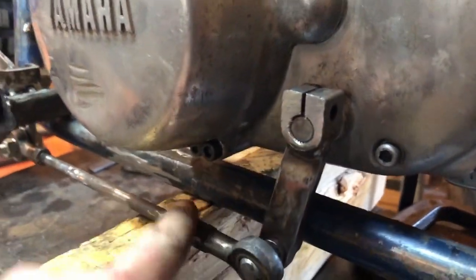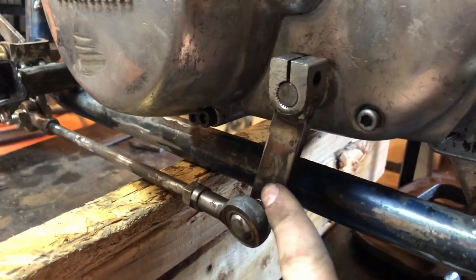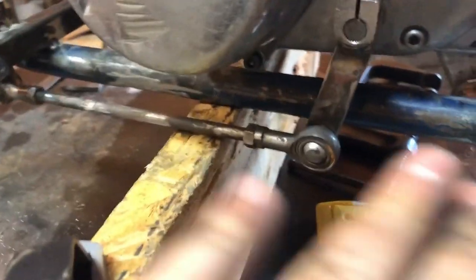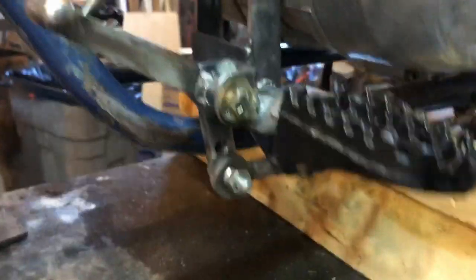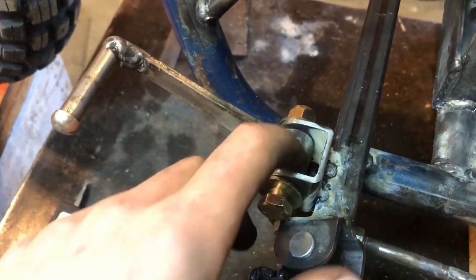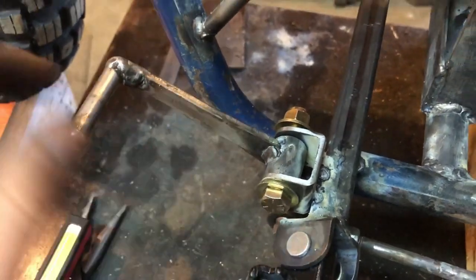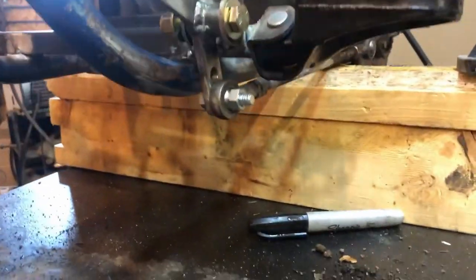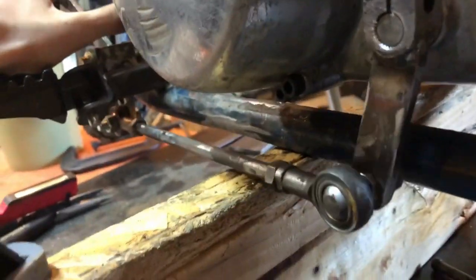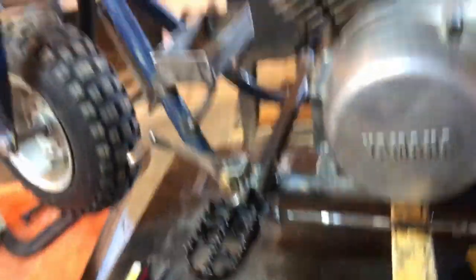Look at this — there used to be a lever that came down like this and you'd shift about here. I welded a piece on here and drilled a hole, and then there's what I just call a linkage right here. It goes to some square tubing that was cut, with some pipe the bolt goes through, and I welded that on. Then you got that little lever there — when you push down on this, it moves this one right here. I think that looks really good.